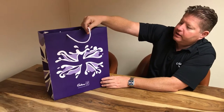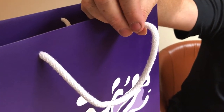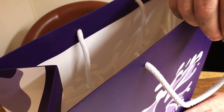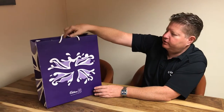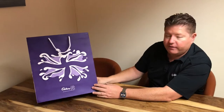What we've used on here is 5 millimetre cotton rope handles. Most handles — people will tend to use the PP 5 millimetre handles, which are very nice — but sometimes adding the cotton rope just gives a little bit of softness, which is quite a nice touch.